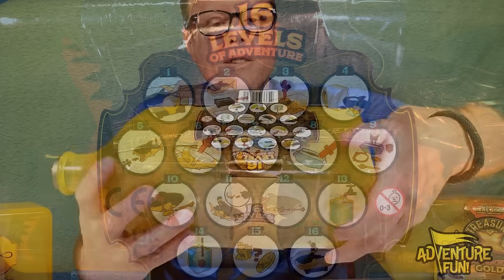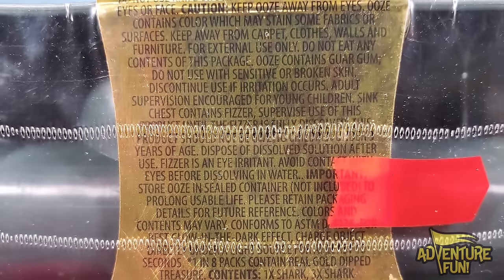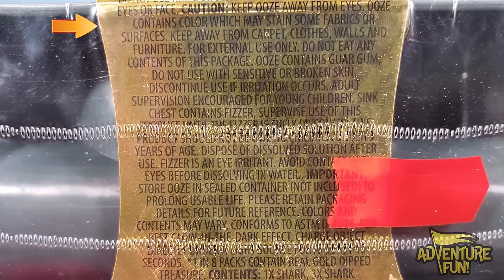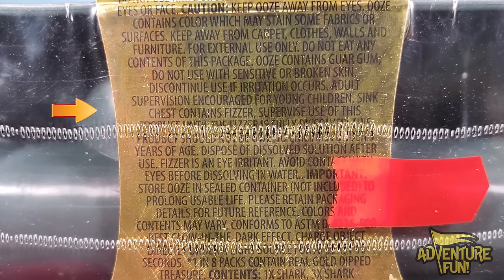After a little bit of fizzy, in step fifteen you'll get the gold coin, otherwise you get some other common treasure. Step sixteen you display it - awesome! Warning: only use the tool provided to dissect sharks, do not use a knife or scissors. Do not aim projectiles at eyes or face, because once you arm the shark with that little harpoon and flick it, you don't want to shoot anybody in the eyes. Caution: keep ooze away from eyes - ooze contains color which may stain some fabric, so keep away from carpet, clothes, walls and furniture. Contents include ooze with guar gum - not for chewing. Do not use with sensitive or broken skin. Sink chest contains fizzor - supervise use until the fizzor is fully dissolved. Not for children under three years of age. Fizzor is an eye irritant - avoid contact with eyes before dissolving in water.